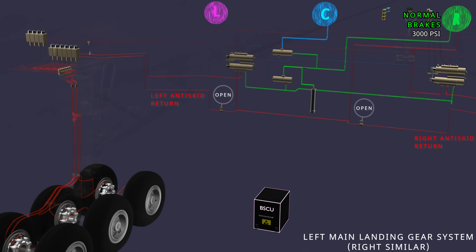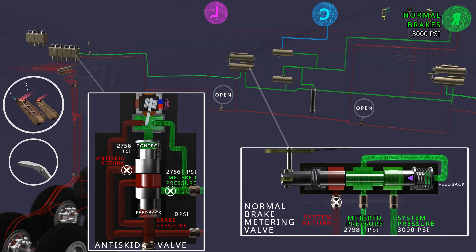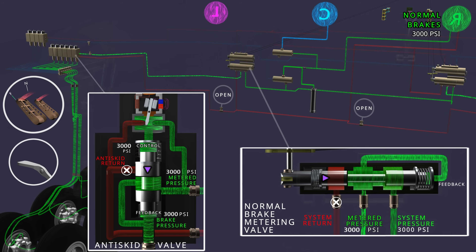The parking brake valve controls the normal brake system's anti-skid return line. When full brakes are applied, the normal brake metering valve operates and the right hydraulic system pressure reaches the normal anti-skid module. The metered pressure operates the anti-skid valve and applies the brakes. Hydraulic valves designed to provide precision control will experience some internal leakage through the return line. The anti-skid valve module is most vulnerable to internal leakage due to its complexity. When the main hydraulic system pressure is available, pressure leakage is not a problem, as the feedback pressure of the metering valve will operate to replenish any pressure drop due to internal leakage.